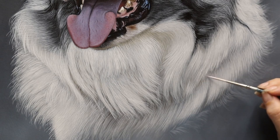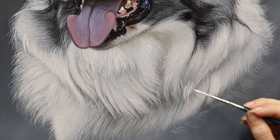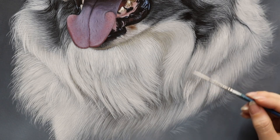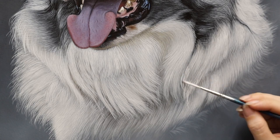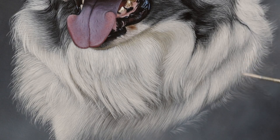Another tip: make sure you don't keep all the fur too uniform and too tidy. You're always going to get little stray flyaway strands doing random things, and putting a few of these in here and there makes it look a lot more realistic and adds that final touch. Every time you see somebody rendering realistic hair they tend to add these little flyaway strands — whether portraits or animals, it just makes it look a lot better.